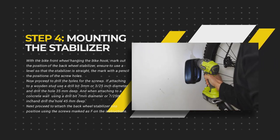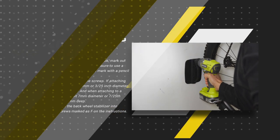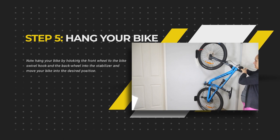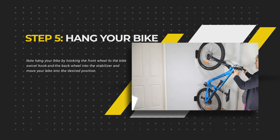Next, proceed to attach the bike wheel stabilizer into position using the screws marked as F in the instructions. Now hang your bike by hooking the front wheel to the bike swivel hook and the back wheel into the stabilizer, and move your bike into the desired position.